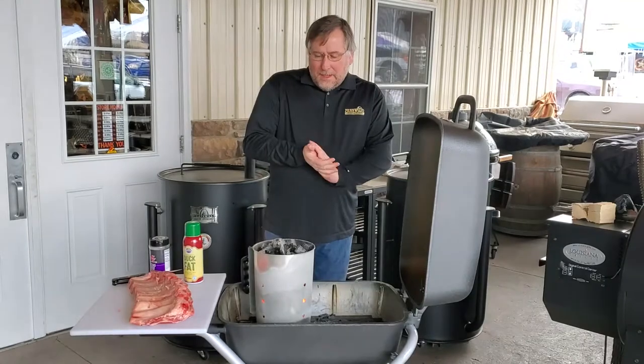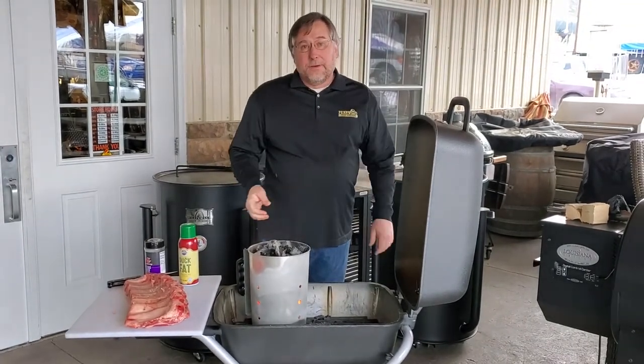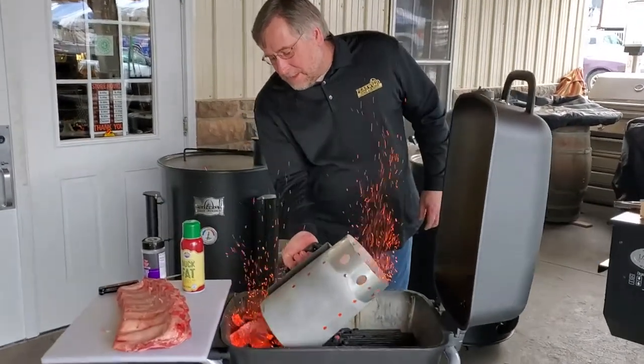We've got our chimney starter fired up here using a Clay Hill Hickory charcoal. We're going to put this just on the one side.